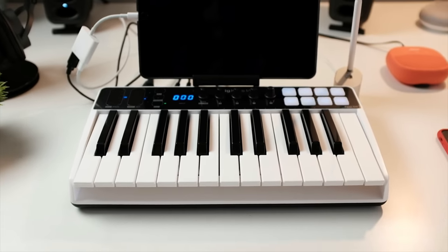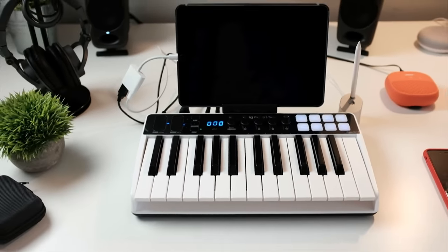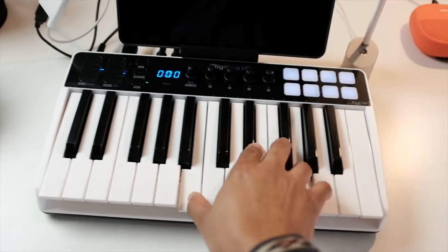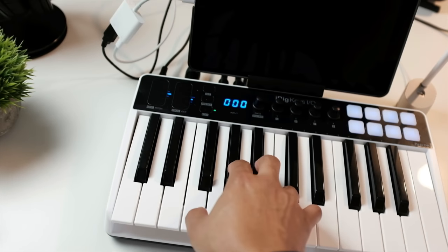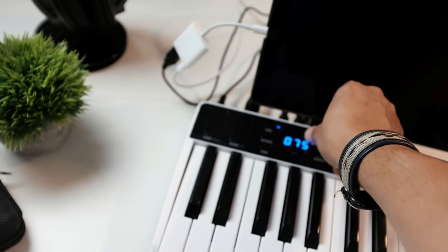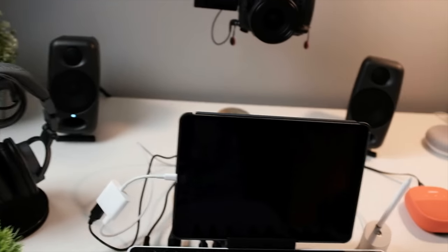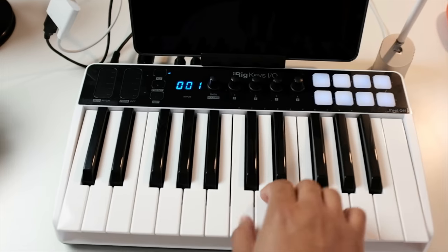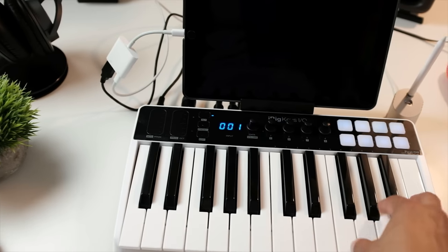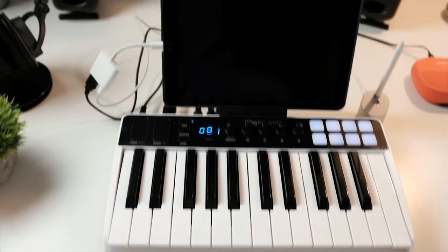I've only had it for a few days so a review will be coming shortly, but for the most part this keyboard is pretty dope because it has the full weight of the keys. The responsiveness of the knobs is on point — you can change the velocity and change the volume of my iRig speakers in the back. Shout out to IK Multimedia for holding me down. For the most part, getting quick ideas with 25 keys is pretty clutch.